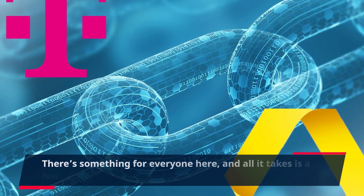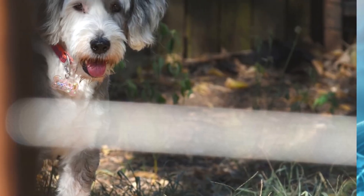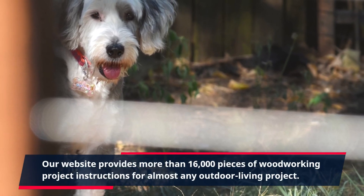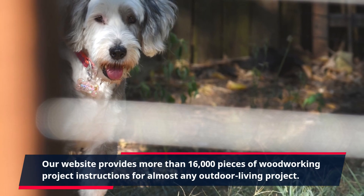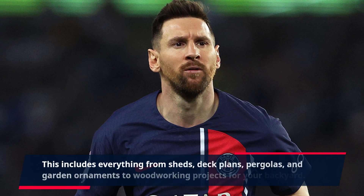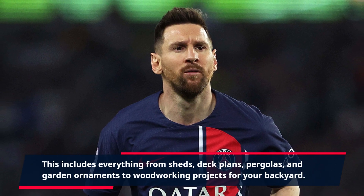There's something for everyone here, and all it takes is a few tools and a bit of confidence. Our website provides more than 16,000 pieces of woodworking project instructions for almost any outdoor living project. This includes everything from sheds, deck plans, pergolas, and garden ornaments to woodworking projects for your backyard.